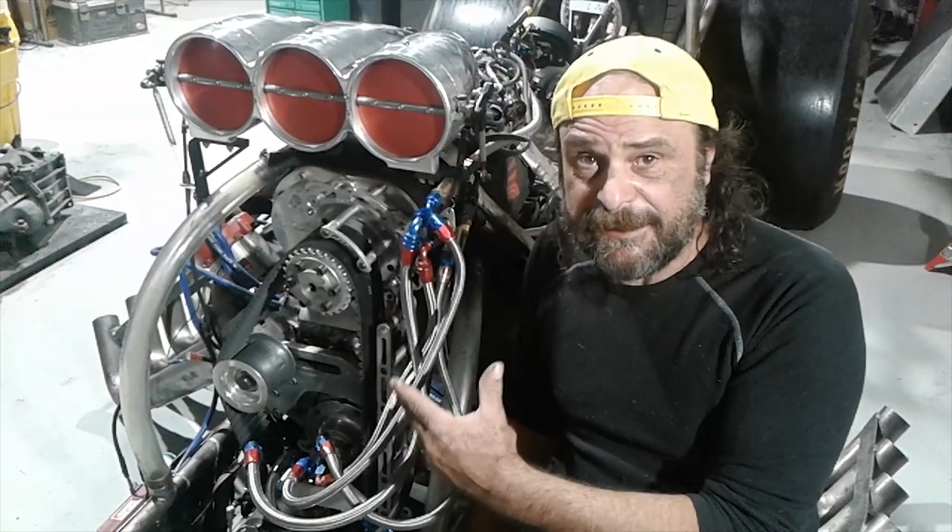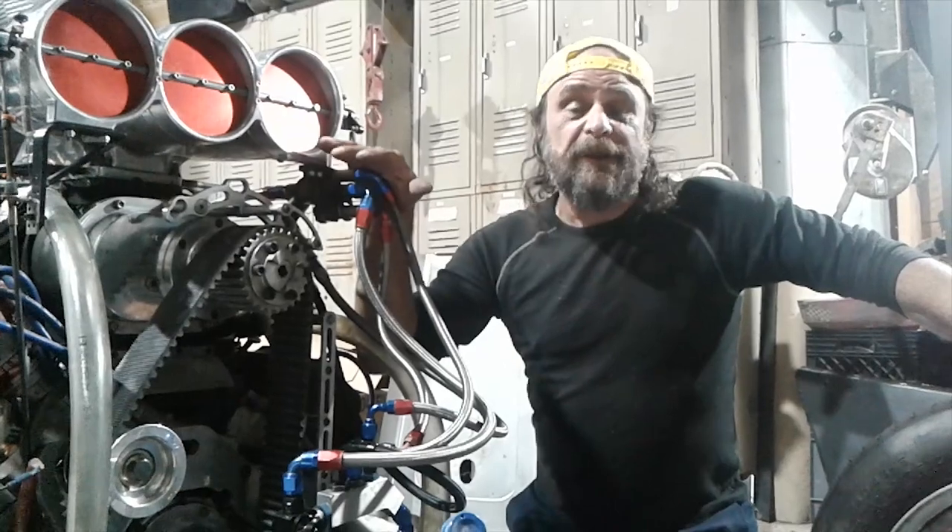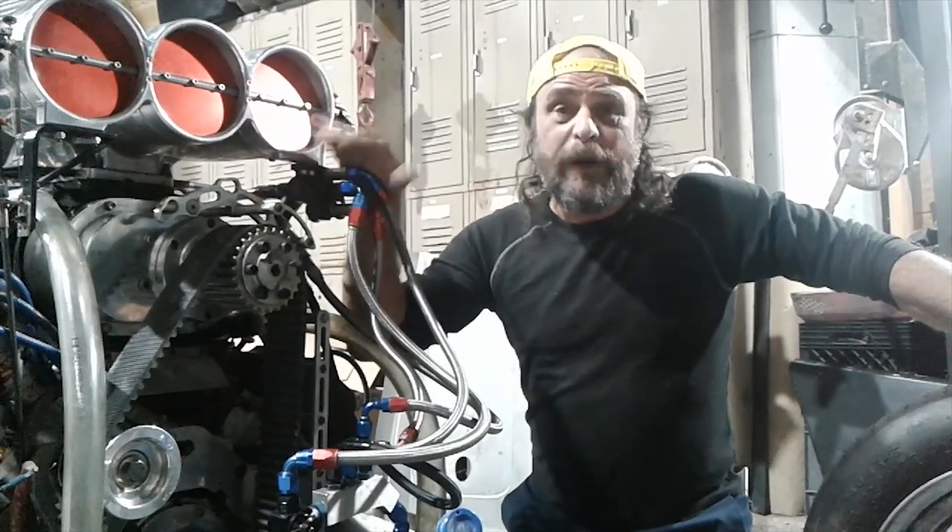The basic system is simple, but there are around 30 different tuning points scattered throughout it. Getting them all right is the difference between having a car that runs and a weak pig.